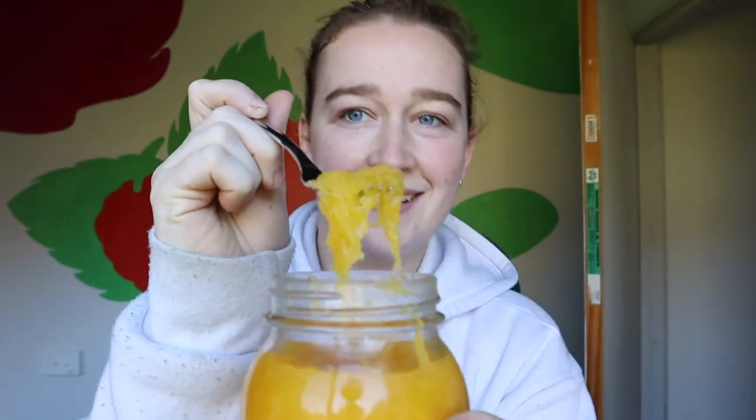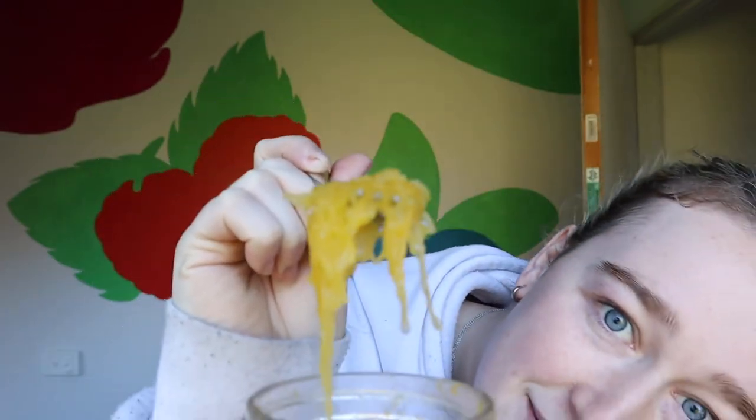Oh my god, look at that — it's so good! Can we focus? That is really good. Like on a salad, or a salad sandwich, or just eat it like this. Mmm! If you love vinegar, it is the best. That is my pickled spaghetti squash — definitely worth it!